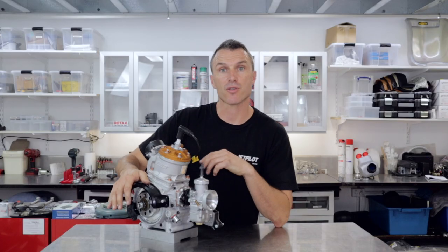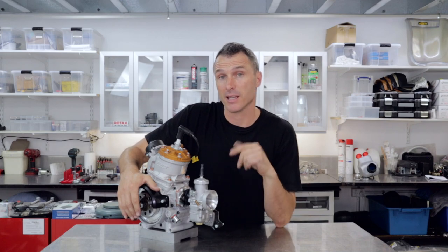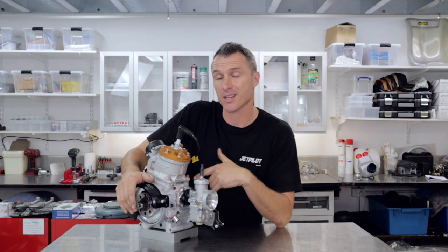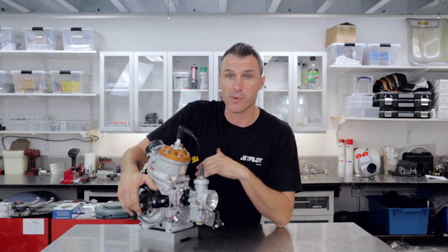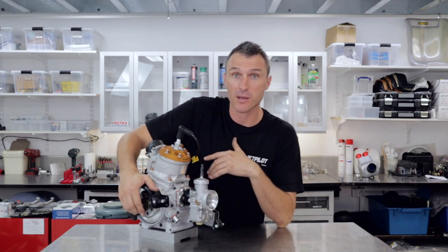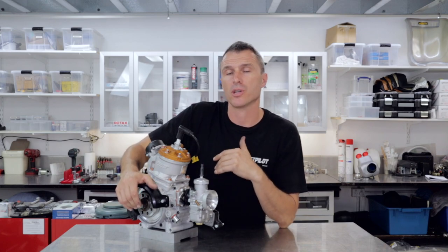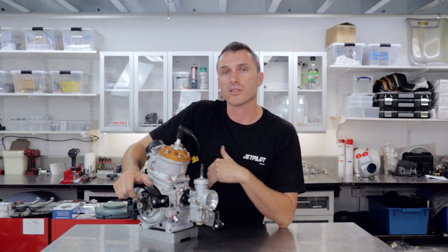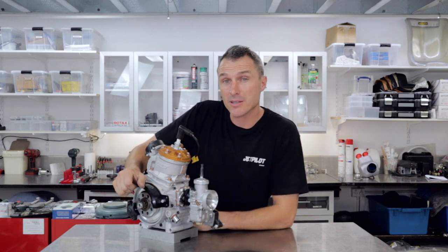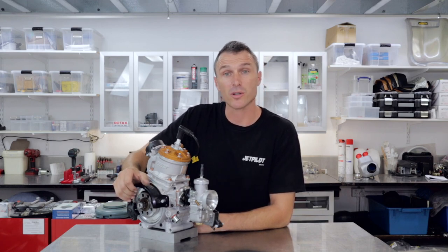So there you have it — the Rock GP ready to hit the track and dominate. Let us know in the comments if this engine is for you. We're super keen to get out there and give this thing a rip on the track. If you've enjoyed this video, make sure you smash that like button — it really means a lot to us here at the house of power. We appreciate everyone tuning in every week, especially those following us on Instagram and Facebook at Power Republic, and everyone visiting our website at www.powerpublic.com.au. Thanks for watching — see you in the next video.